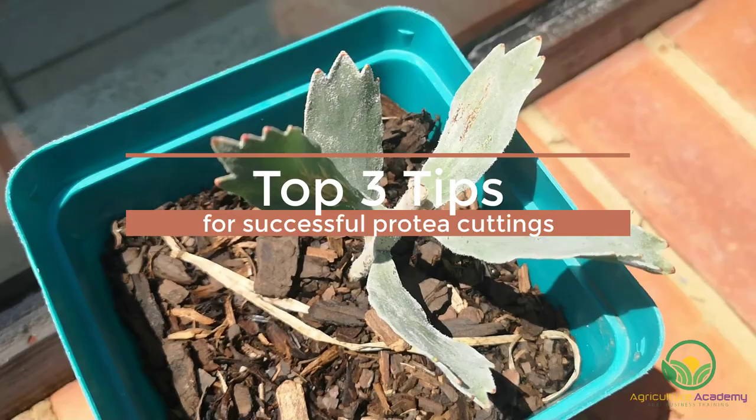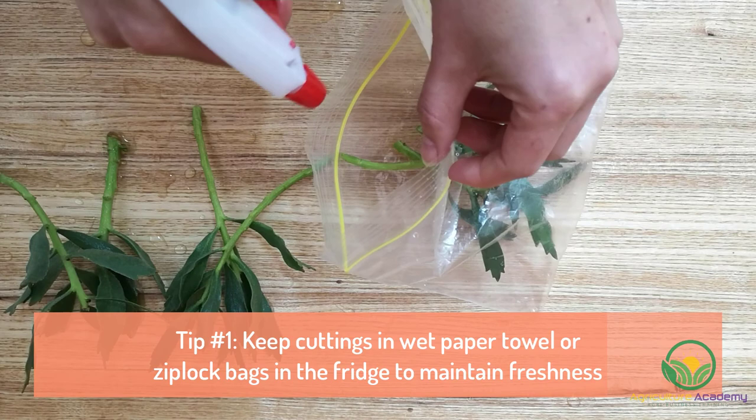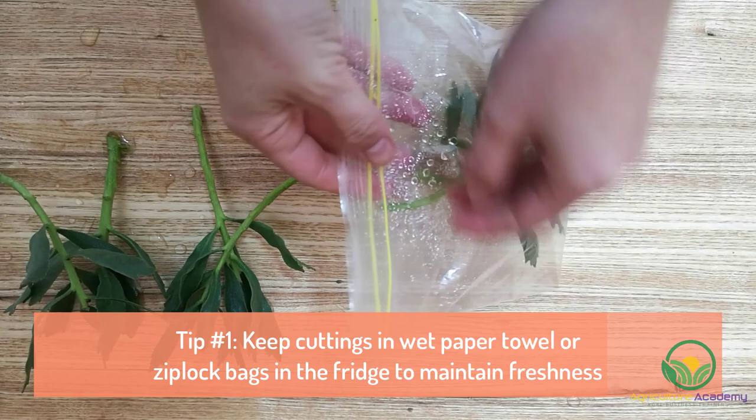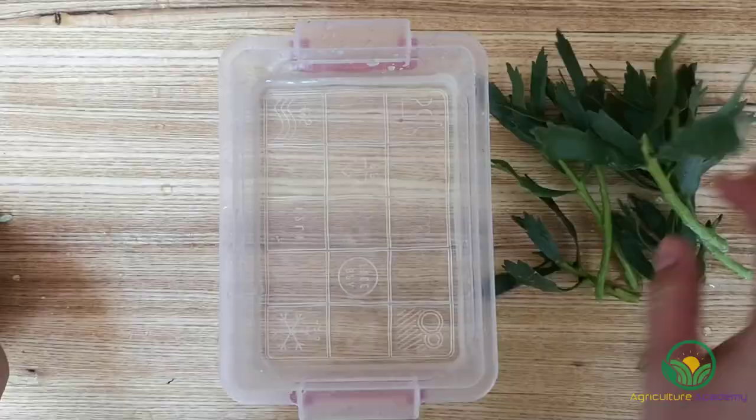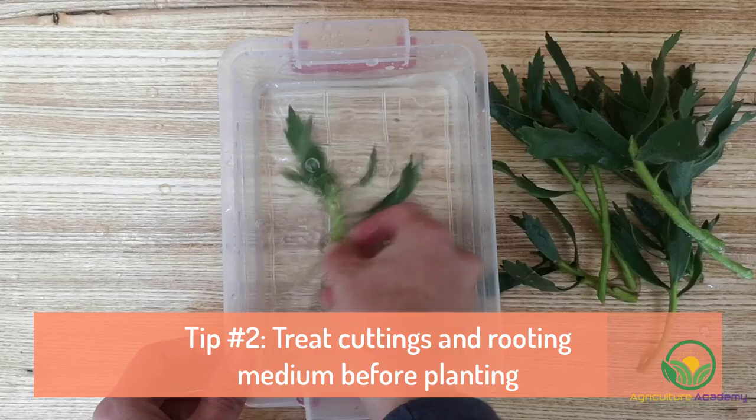And that's how easy it is to grow Proteas from cuttings. As promised, here are our top tips for getting the most out of your cuttings. Tip number one: if you are taking your cuttings a while before you are able to plant them, keep them wrapped in moist newspaper or kitchen towel and keep them in the fridge — this will prevent them from dehydrating and maintain their freshness. Tip number two: to prevent disease proliferation, treat your cuttings with a fungicidal drench before planting.